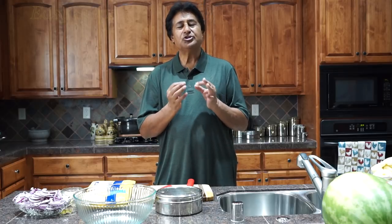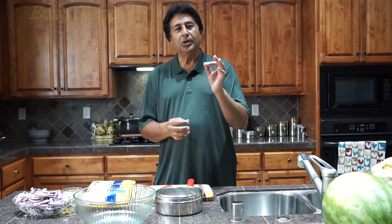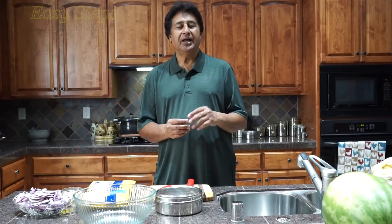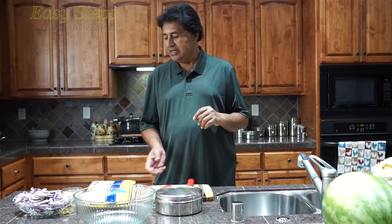Hello everyone, please welcome and join me at EasyStuffsCooking. Today I'm going to share with you a most delicious and very easy to make recipe. It will be hot and spicy chili chicken drumstick.